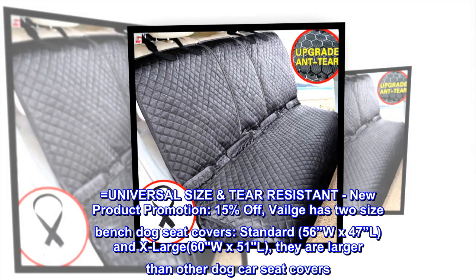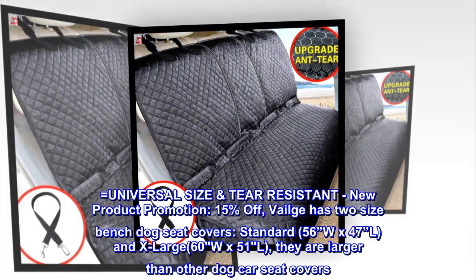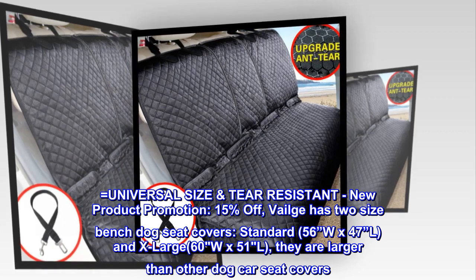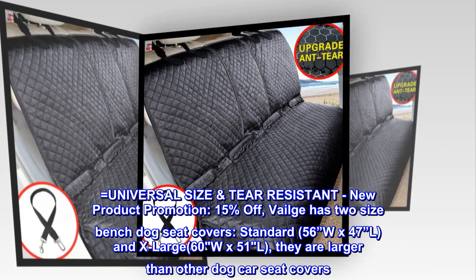Universal size, tear resistant. New product promotion: 15% off. Veilge has two size bench dog seat covers: Standard, 56 inches W by 47 inches L, and Extra Large, 60W x 51L. They are larger than other dog car seat covers.